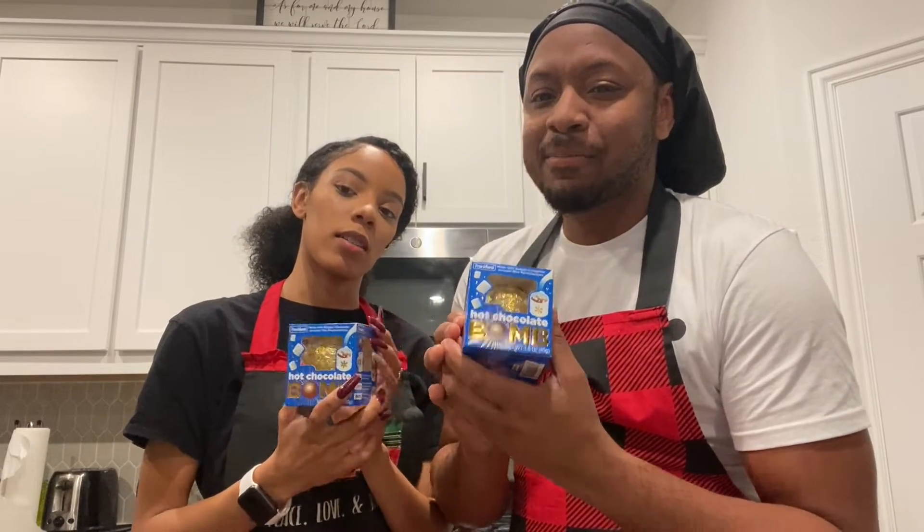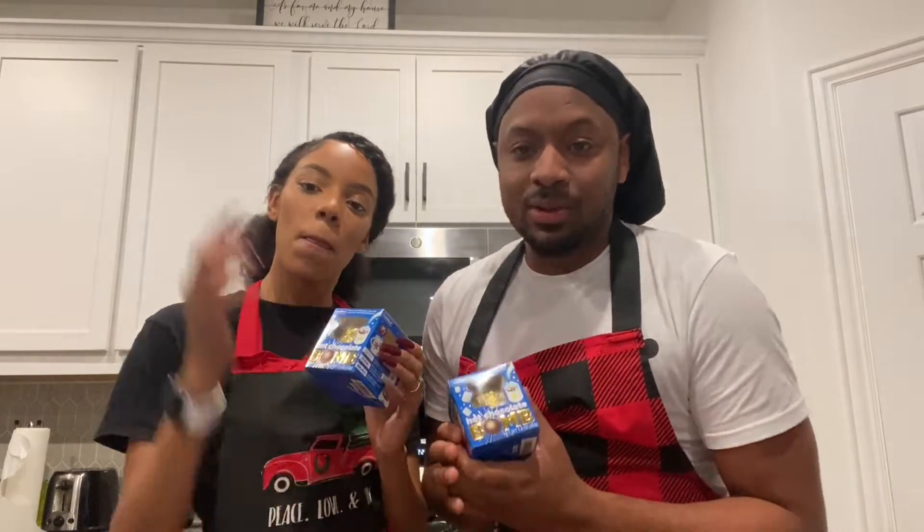Welcome to the Harris house. It's a good day to be in the Harris house. Today we're going to be doing some hot chocolate bombs. We all call it hot chocolate or hot cocoa? Hot chocolate. So that's what we're going to be doing today — some hot chocolate bombs.